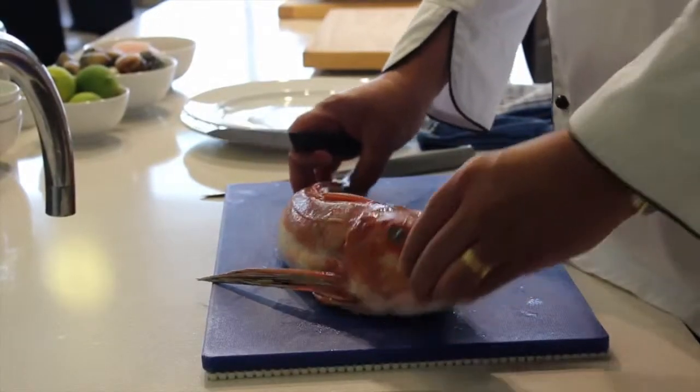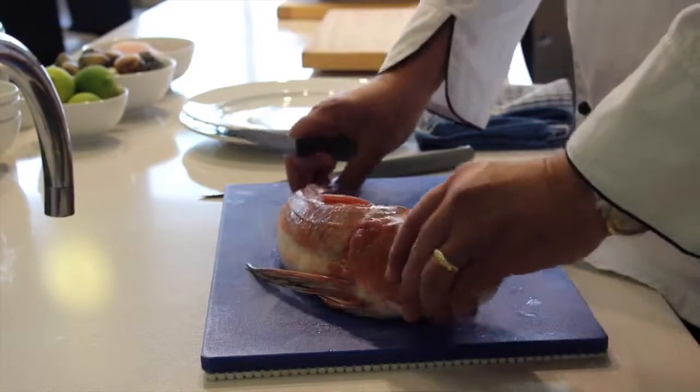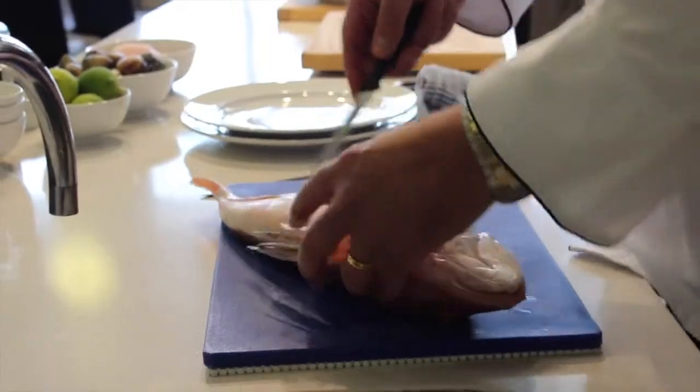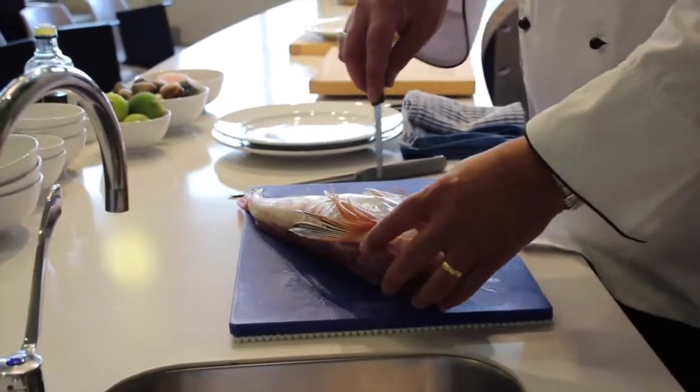The first thing you need to do is make sure your fish is nice and healthy — nice clear eyes, etc. It's still got its stomach in it, so what we need to do is trim down through the belly.